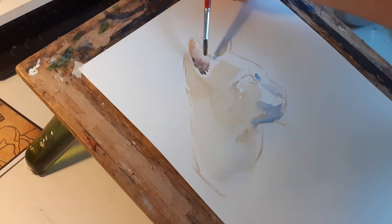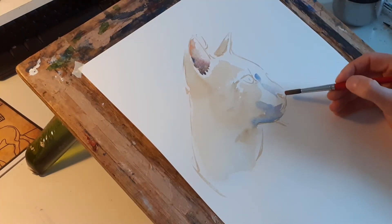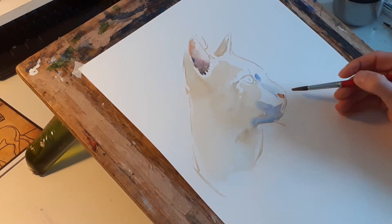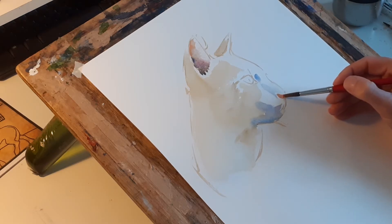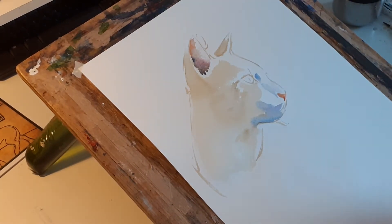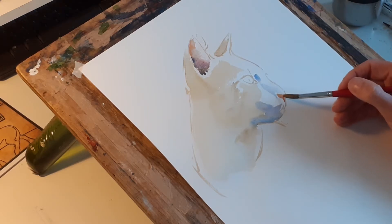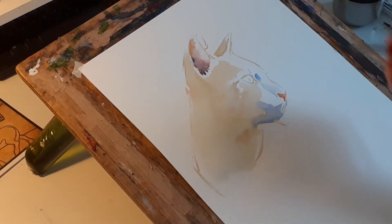A bit more crimson. I'm going to put the nose colour on — the end of his nose. That's just crimson with a bit of yellow ochre, and a little dark down. Then later on a little shade of colour to show the nostril.